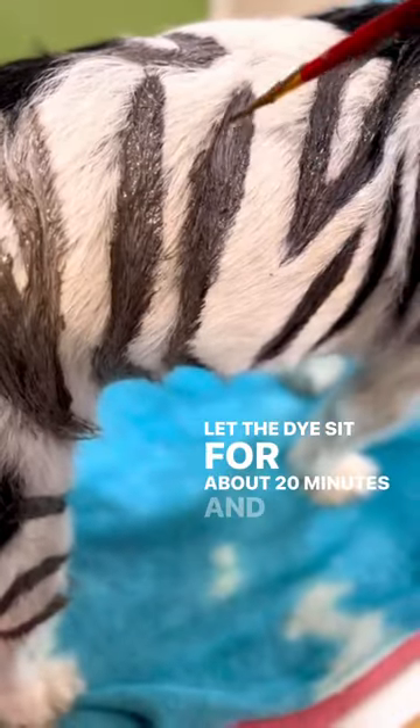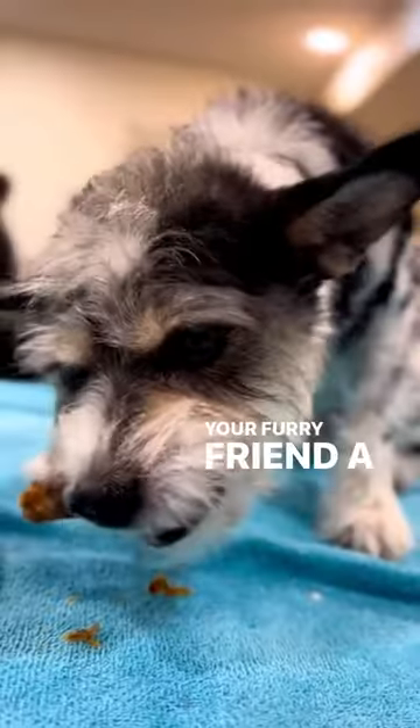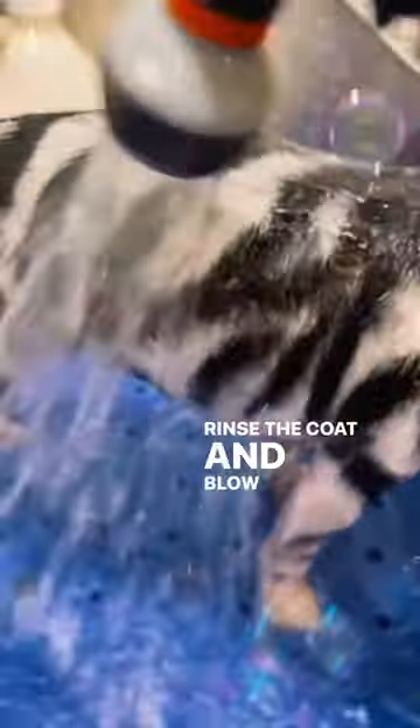Let the dye sit for about 20 minutes and remember to give your furry friend a treat. Then rinse the coat and blow dry.